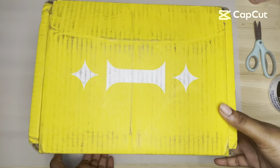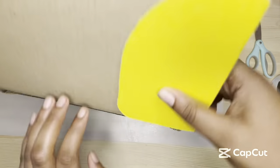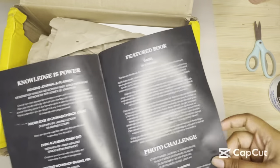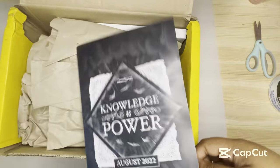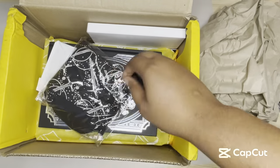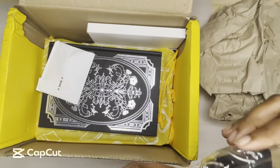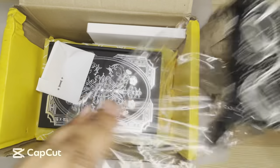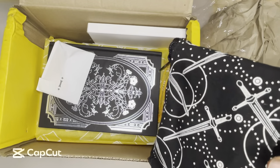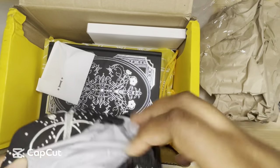Alright, so here is Illumicrate August — Knowledge is Power. I think we all know the book for this month. I've kind of seen spoilers for this box, but not really. I'm trying to avoid them. I don't know what this first item is.